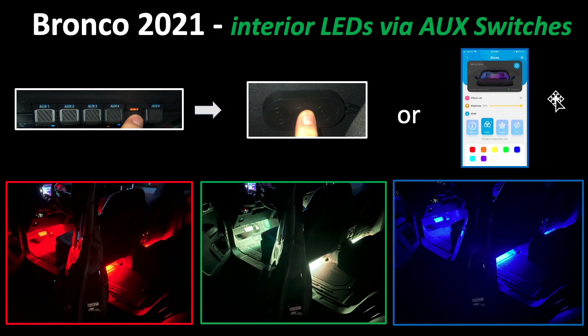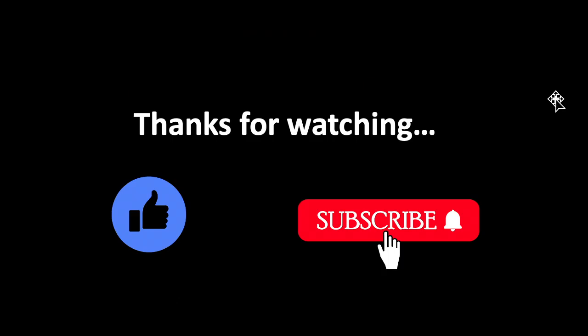You can make it dim or super bright if you like. That's it — thanks for watching, please like and subscribe.